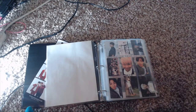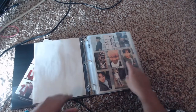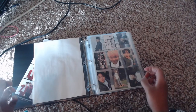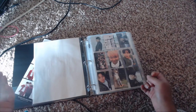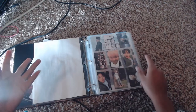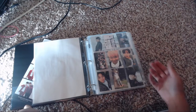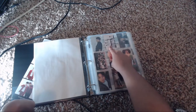Let's start at the beginning of the binder. I have all the albums in order. First is O! RUL8,2? — I don't have the 'School of Luv Affair' photo card because it only came with the first printing and mine is not a first print album. I don't intend to pay for it separately; I just buy albums and take whatever I get inside.